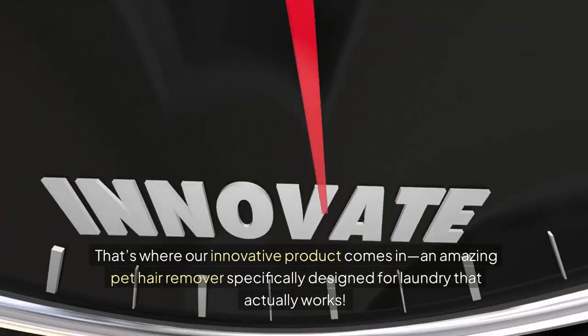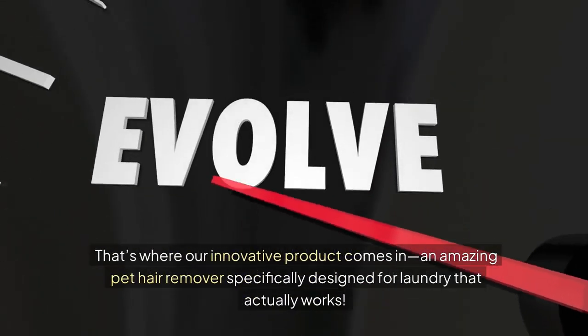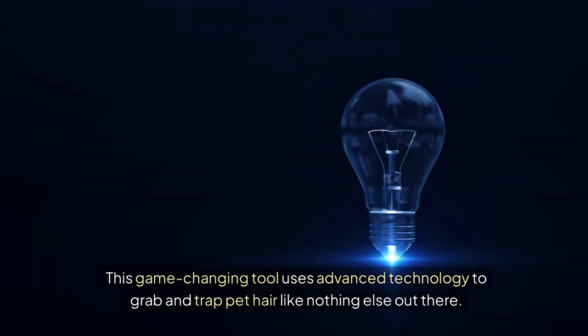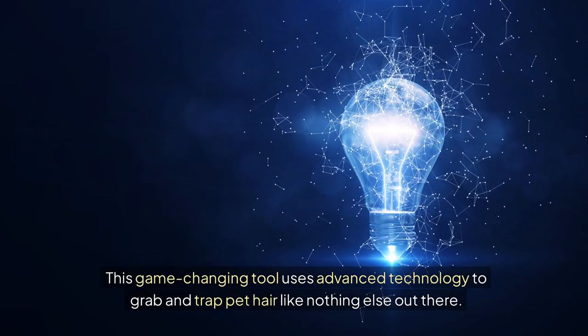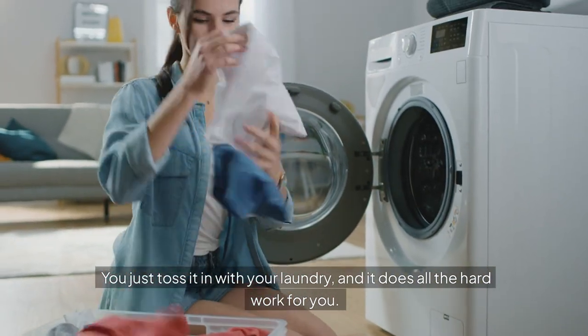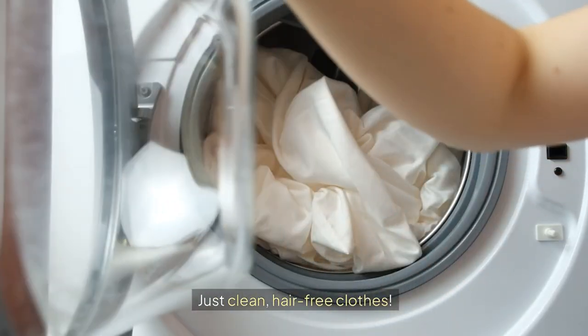That's where our innovative product comes in — an amazing pet hair remover specifically designed for laundry that actually works. This game-changing tool uses advanced technology to grab and trap pet hair like nothing else out there. Seriously, it's like magic. You just toss it in with your laundry and it does all the hard work for you. No mess, no fuss. Just clean, hair-free clothes.